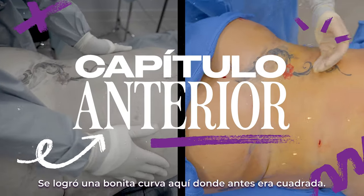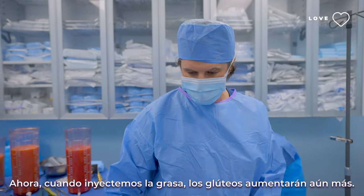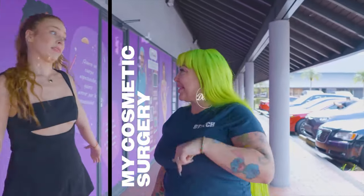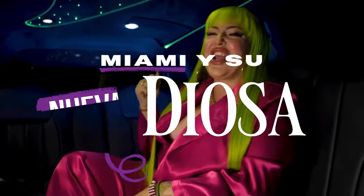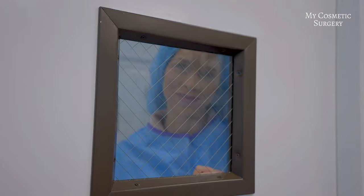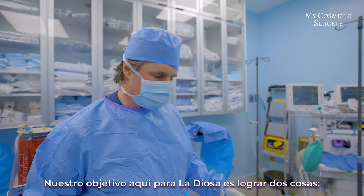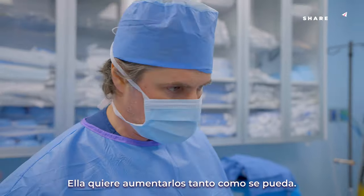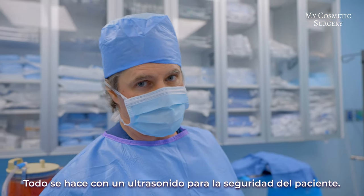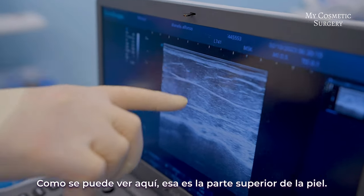Finishing the liposuction on the back — you can see she got a nice curve here; before she was square here. Now when we inject the fat it's going to augment the buttocks even more. Our goal for La Diosa is to accomplish two things: she wants more hips and she wants more volume in her buttocks, and she wants to go as large as we can. Everything is done with an ultrasound — that's for patient safety.